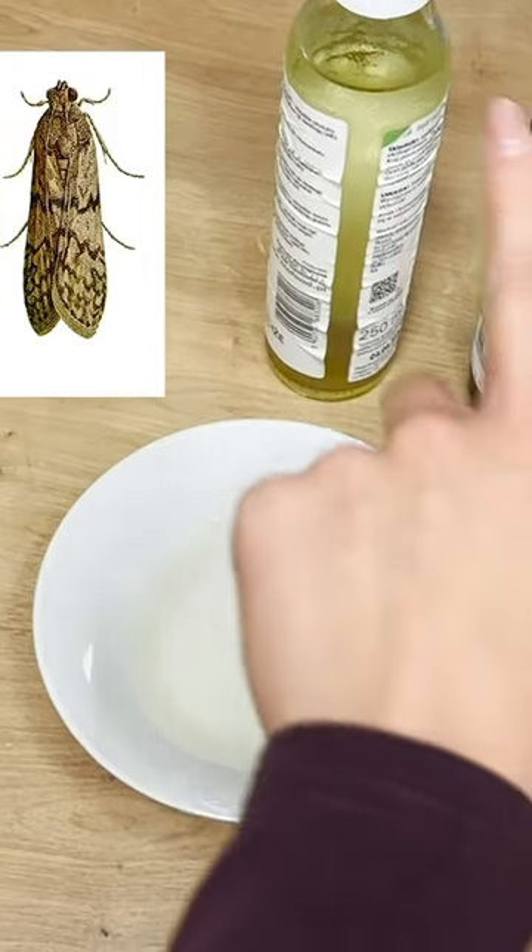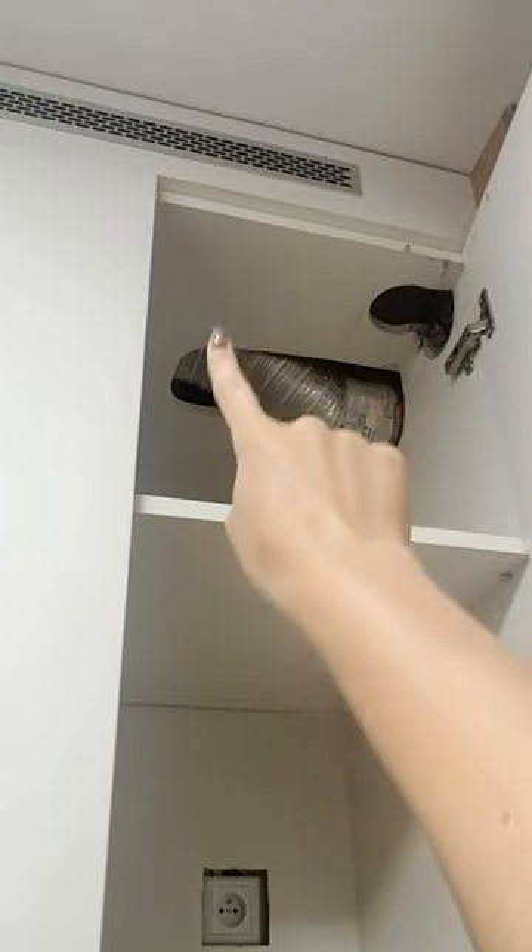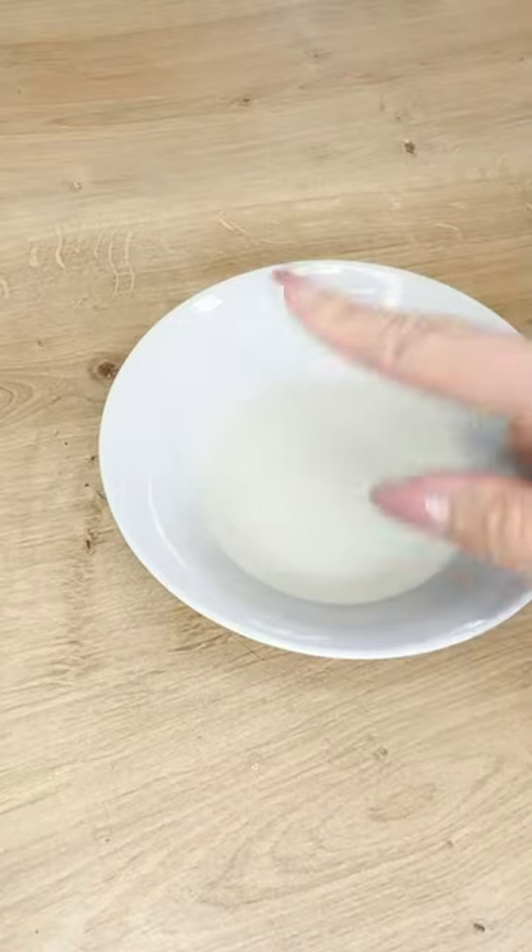As soon as I discover pantry moths in my kitchen, I immediately set up this trap. It's an inexpensive and incredibly effective method to lure the flying creatures.